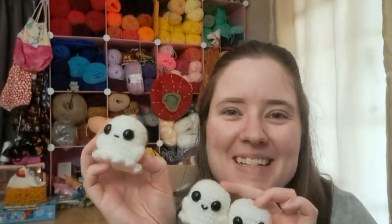I'll leave the pattern below if you want to check them out, and then come back in July sometime to see what I make for the July Amigurummies. Bye guys.